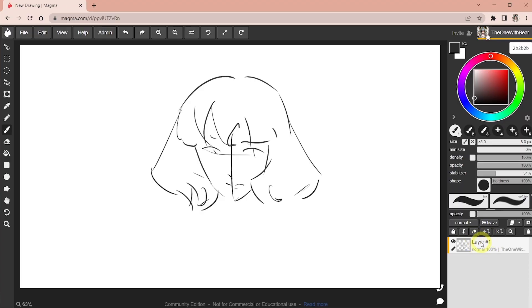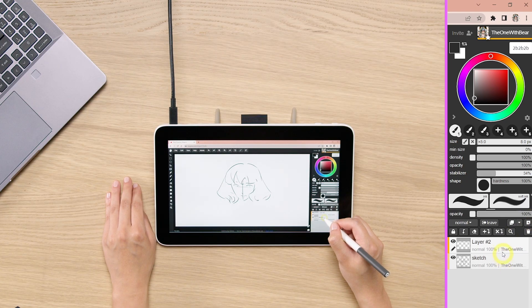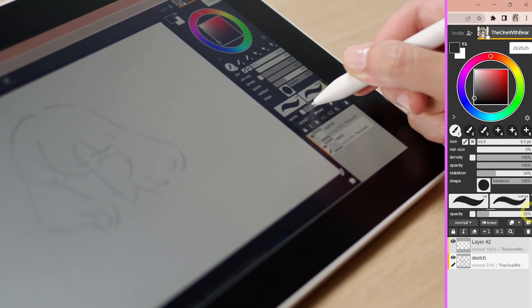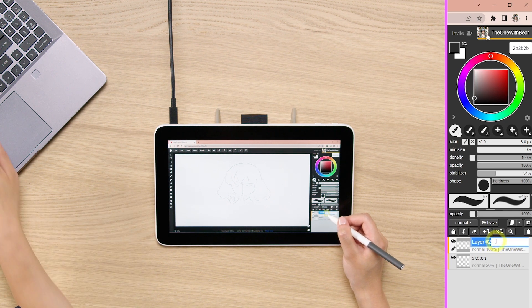Let's name this layer 'sketch' by double-clicking on it and typing sketch. Now I'm going to start another layer on top by clicking the icon with a plus sign. I'll select back on my sketch layer and lower the opacity on the bar to maybe 20. This way you don't see the sketch as prominently as before, and then you can select back to Layer 2. Let's name this one 'line art'.